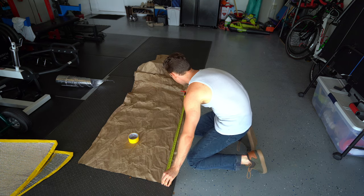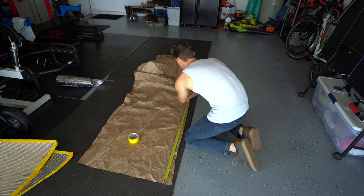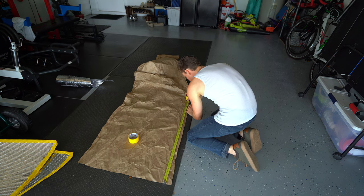Taking my measurement here — I know that I am about 33 inches — so what I'm going to do is mark it. Let's go 37.